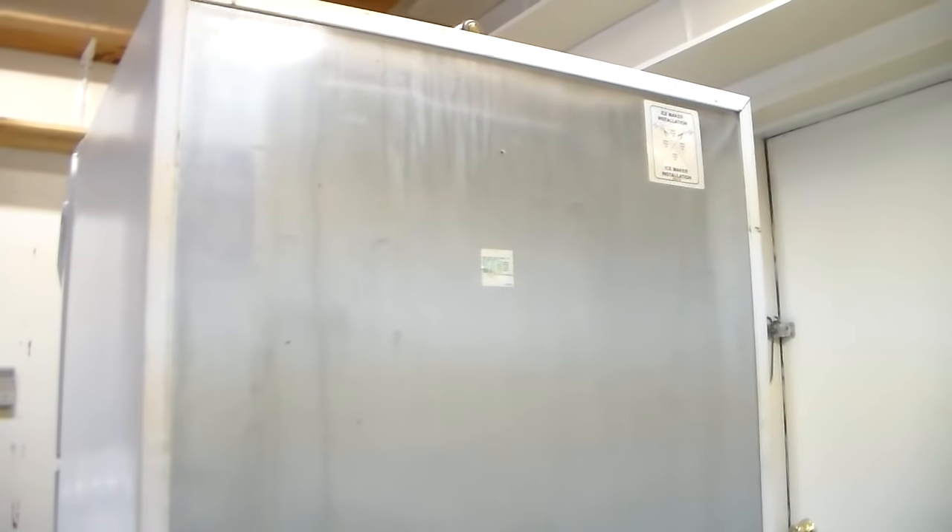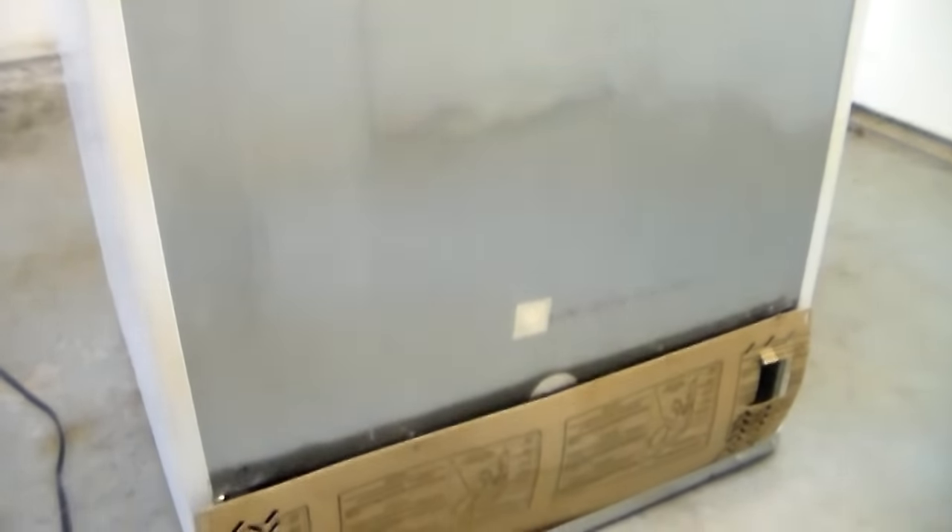The first machine I'm going to show you is a Frigidaire top freezer refrigerator. I'm going to show you where the condenser coils are on that. Now in some refrigerators the coils will be on the back of the refrigerator. If you pull your fridge out from the wall and you have a bunch of black metal lines on the back, those are your condenser coils, and to clean those all you want to do is grab a wet rag and wipe them off.